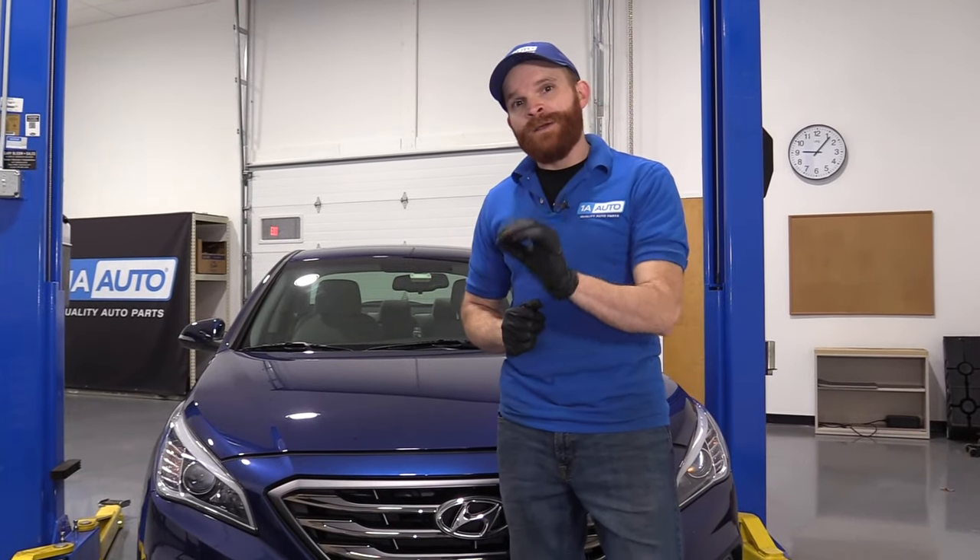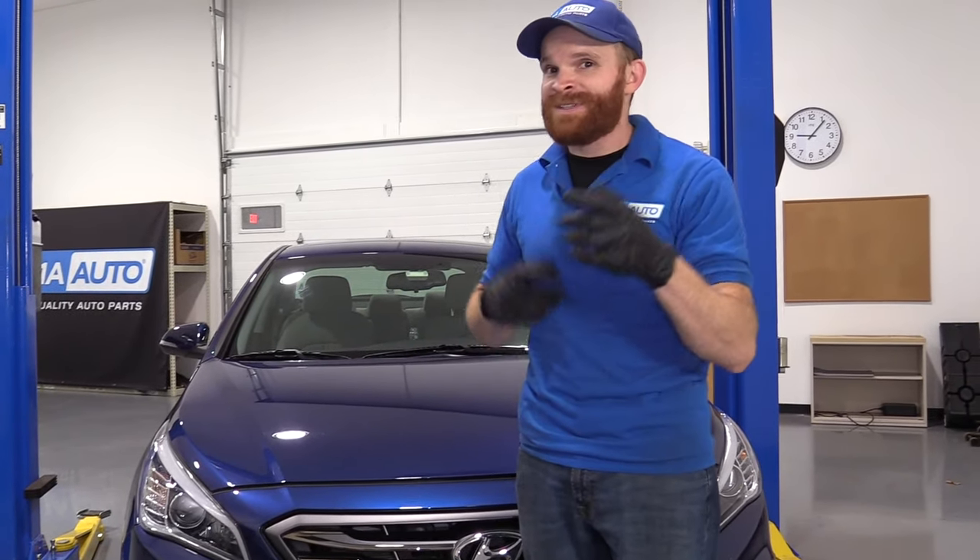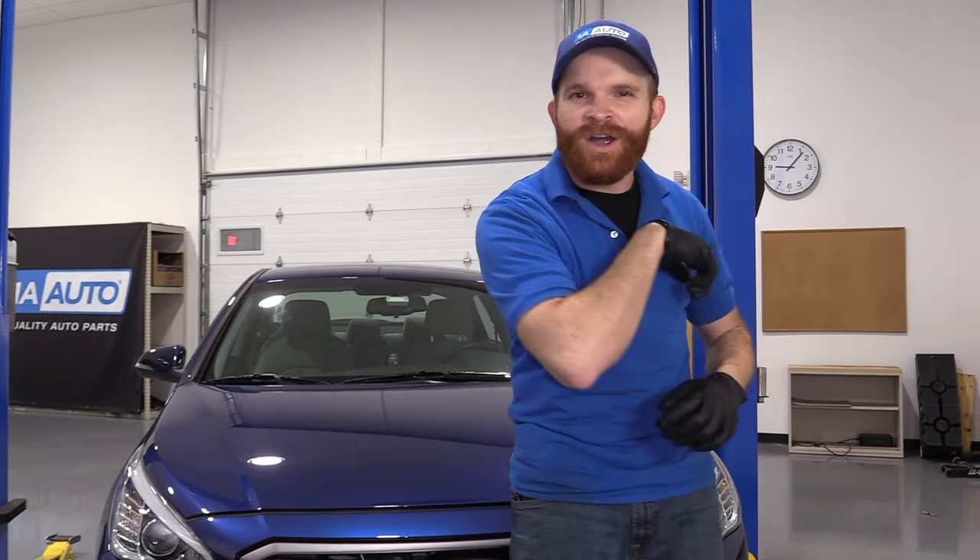Hey friends, it's Len here from 1A Auto. Today we have a seventh generation Hyundai Sonata inside the studio, and I want to go over some of the top problems that we've come to find with it. Let's get started.